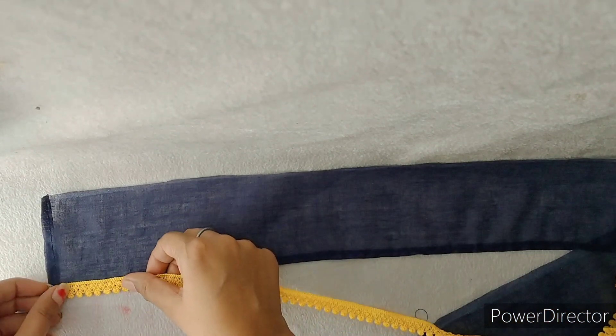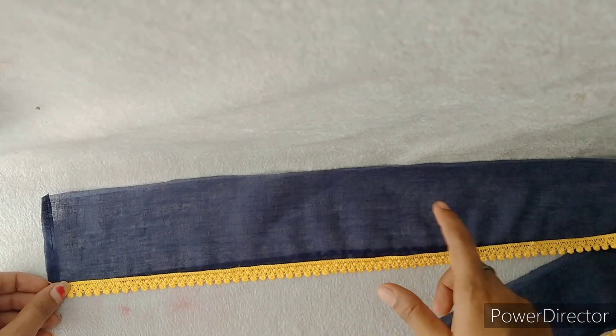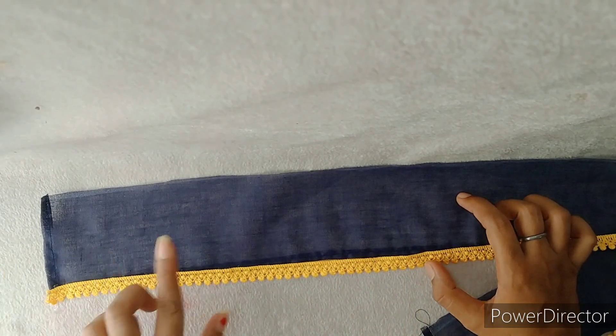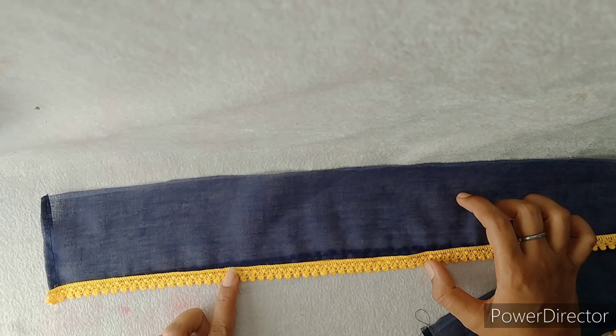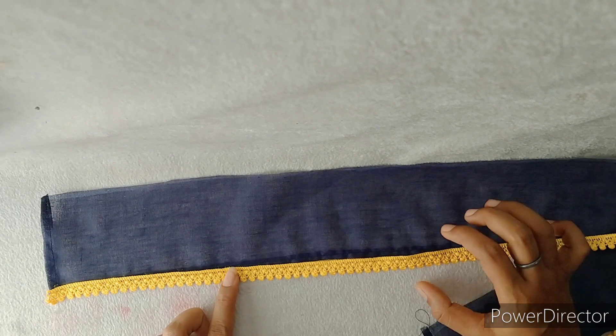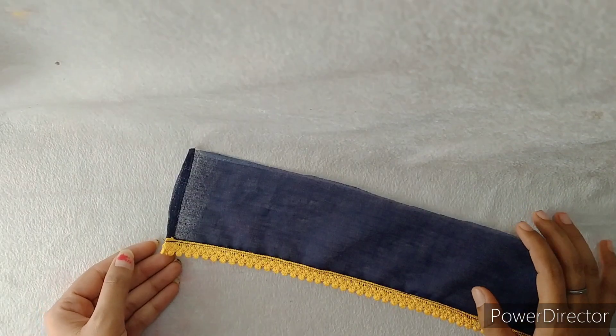Now we will put the lace on the lower bottom. We have to put lace in the middle as well, and we will put the last lace at the end. Lace placement is optional — you can put lace on the dress, or if you don't have lace, you can wear it without lace.